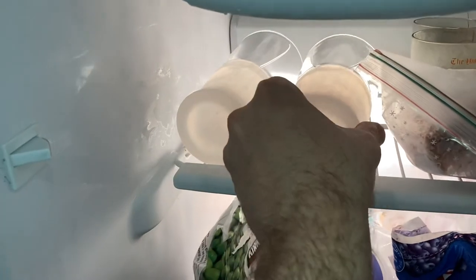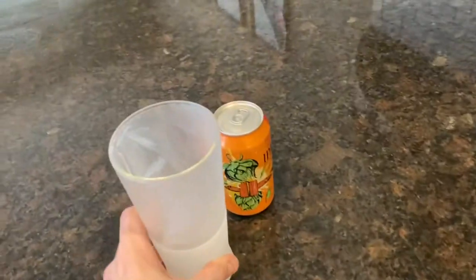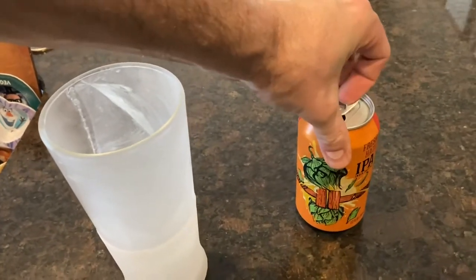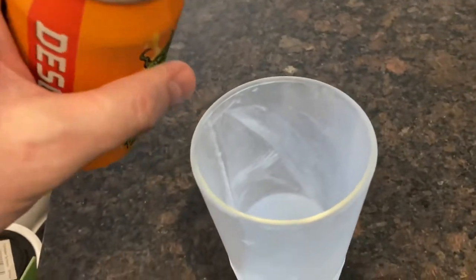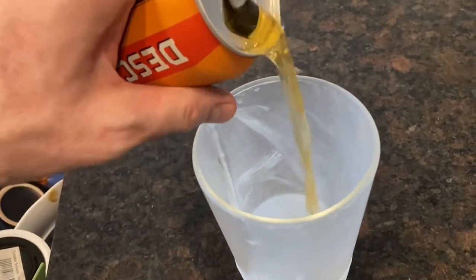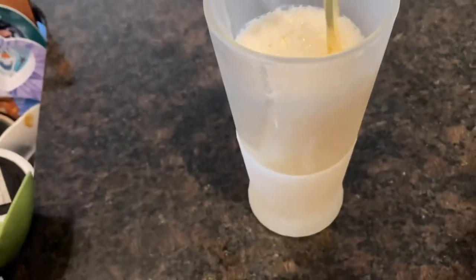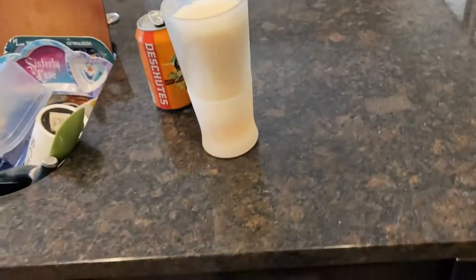A regular glass you'd keep in the freezer around the clock until you're ready to pour your beer. These have a patented liquid in between the walls, which is extremely cold. You can keep them in the freezer until you're ready to drink, or pop them in the freezer maybe one, two, or three hours before you're ready to pour.